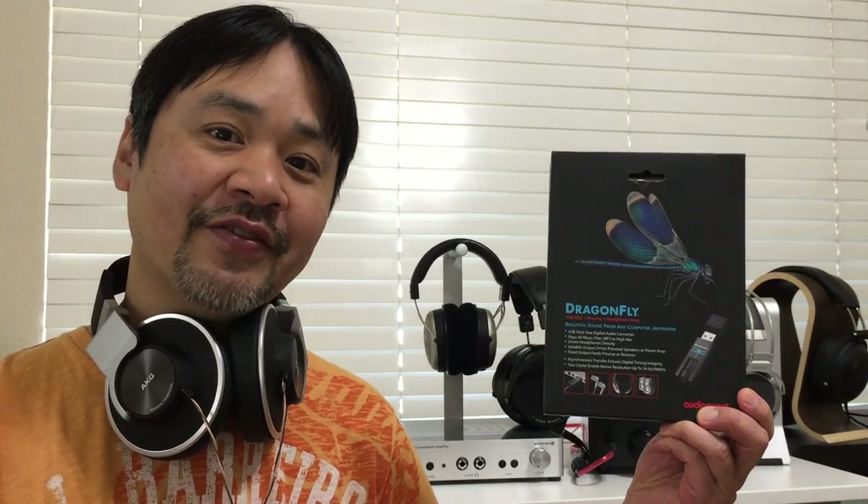Hey, what's going on everybody, it's Mike HiFiGuy528. Today I want to share with you a hack that I found through experimenting and just toying around with stuff on the very popular AudioQuest Dragonfly DAC and headphone amplifier.